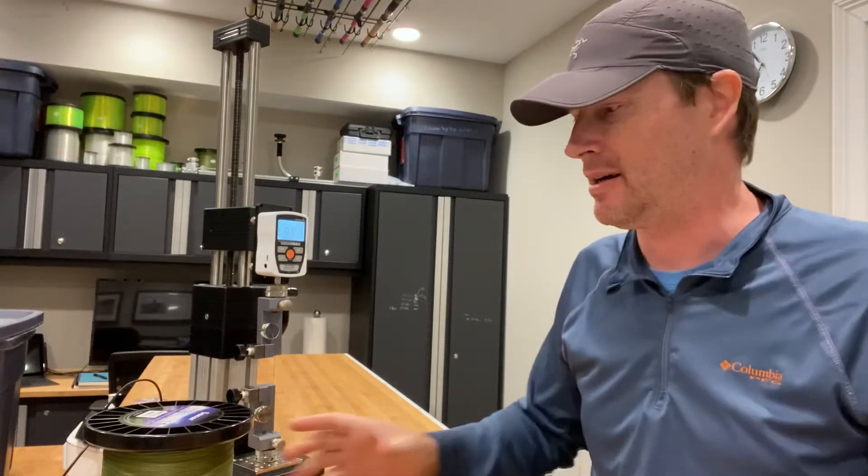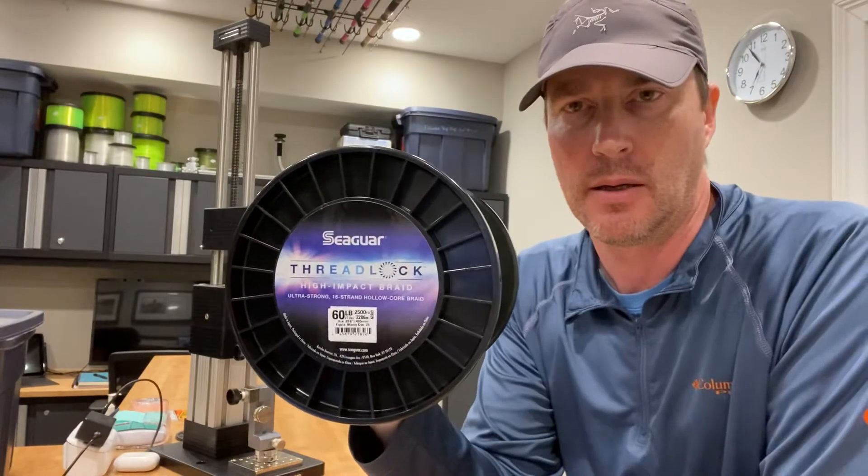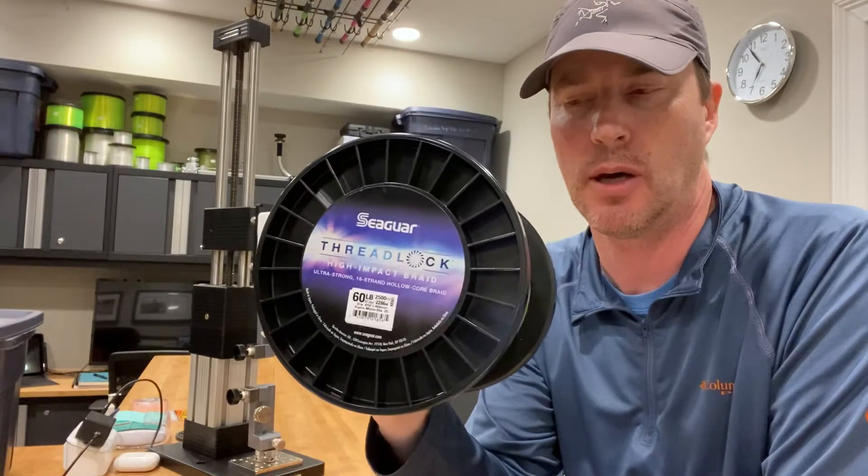Hey guys, Art Weston. I'm going to be testing the breaking strength of Seagar's Threadlock in the 60-pound variety. This is a 16-strand hollow core line.